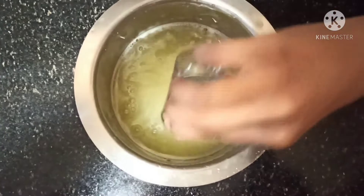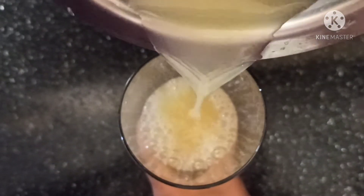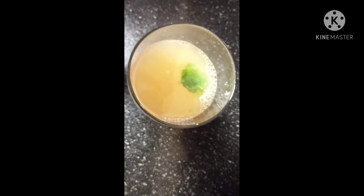Next, add one to two tablespoons of lemon juice and mix it nicely. If you want, you can also add more sugar. Next, transfer this into a serving glass and our very special sugar cane juice is ready.